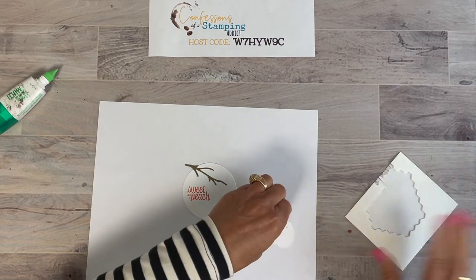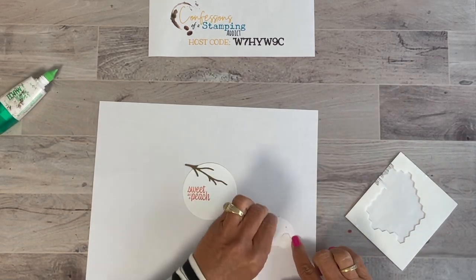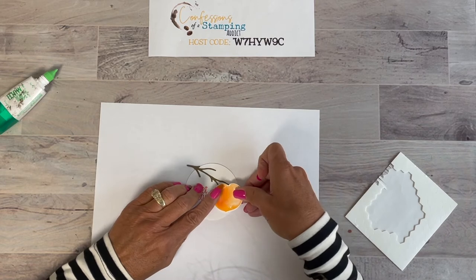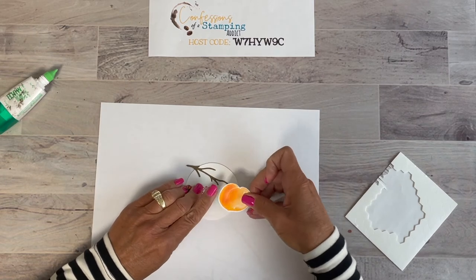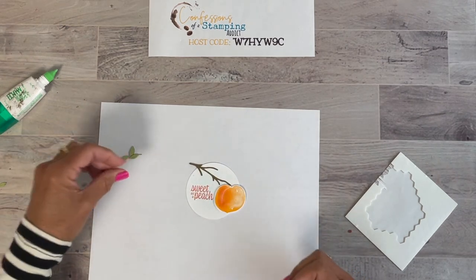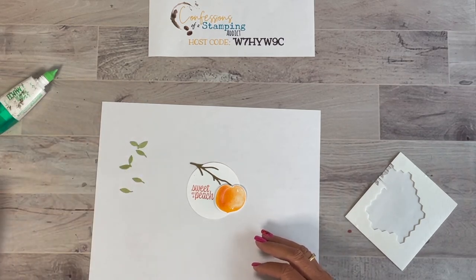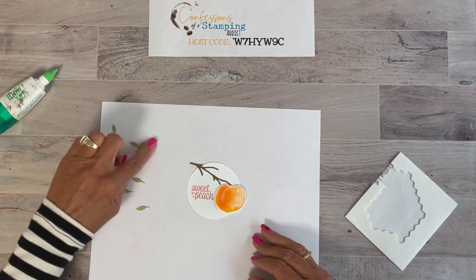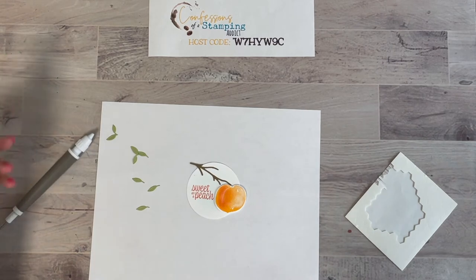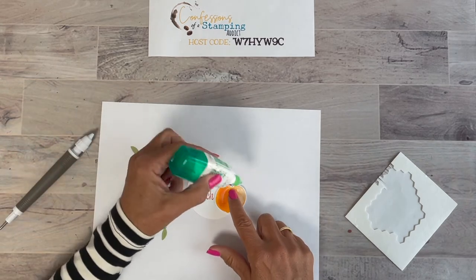Now you can go ahead and put your peach on. Of course we like to always use dimensionals, so let's add a couple, but don't go too far over the edge because we might hang it over the edge of the circle a little bit. Now we need to add some leaves. Look at all the leaves that are cut from just one die — I only cut one out of all the tiny little leaves. You get two that are together and then four singles, so you can cut out quite a few.